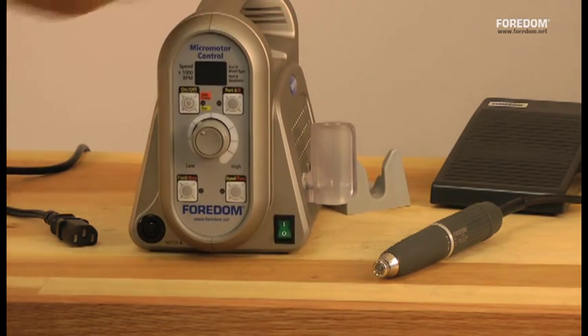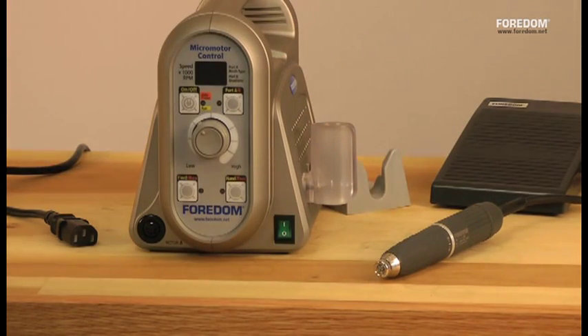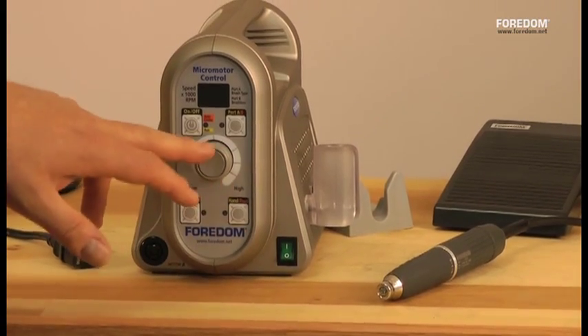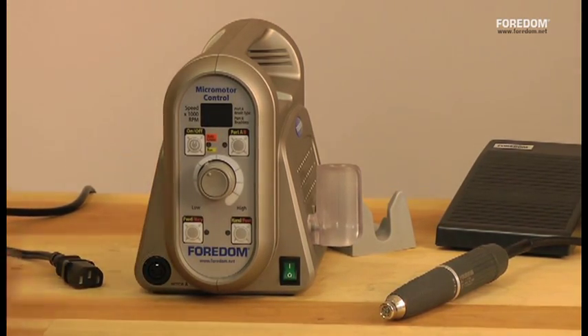On the front, you've got another port for a brush type motor. This is a dual handpiece control box, so you can use a brushless and one with brushes. You've got an on-off switch here, and you also have the speed control and various other controls we'll go over. Let me plug it in and we'll see how it goes.